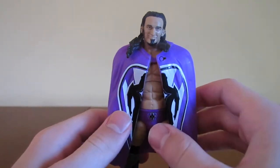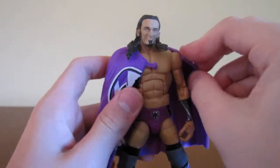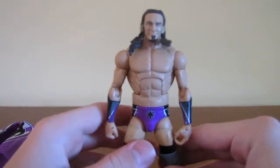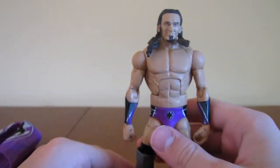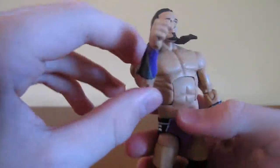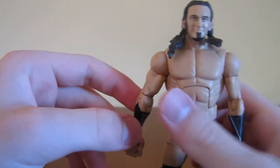The cape is rubber — sadly I wish it was fabric, but you know Mattel. It comes off right there to reveal the Elite Neville. On his arms, he has his purple, black, and silver wrist gauntlets.